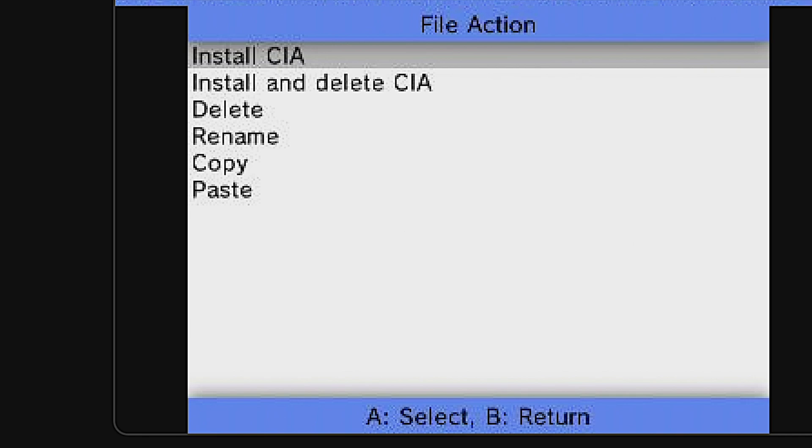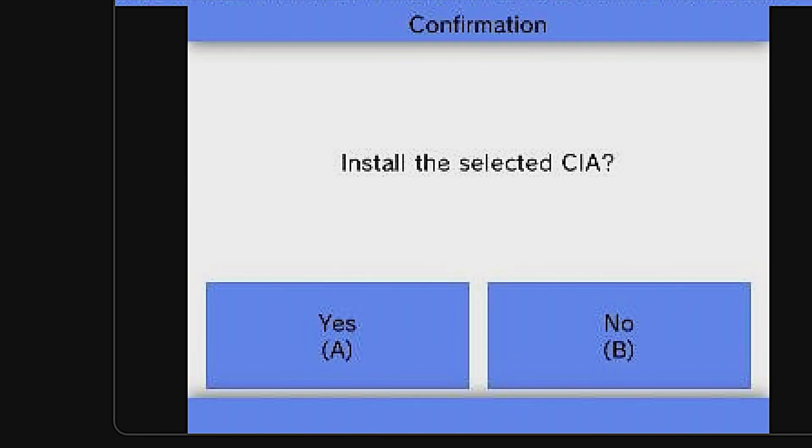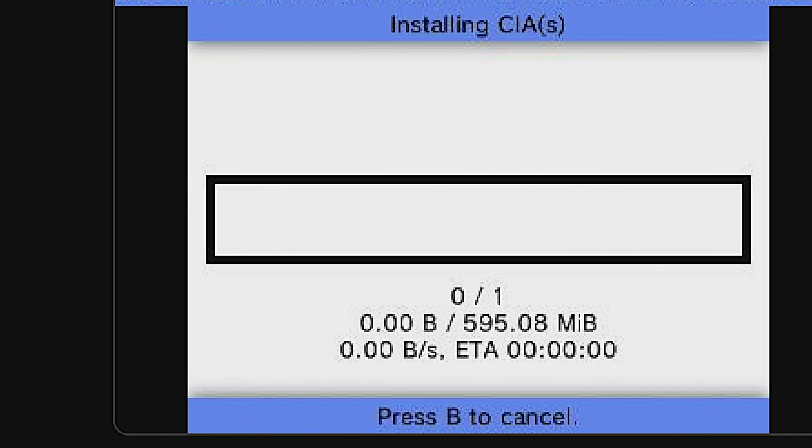You'll be prompted as to whether or not you want to install the CIA file or install and delete the CIA file. I'm just going to go ahead and install it. One of the benefits to installing and not deleting is that you can back up your backups on your local computer. Once you make your selection with A, you'll be prompted to continue. Select Yes with A.